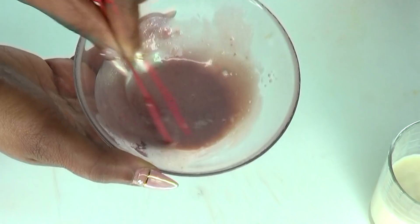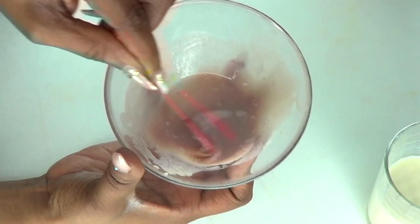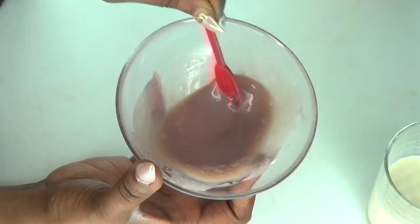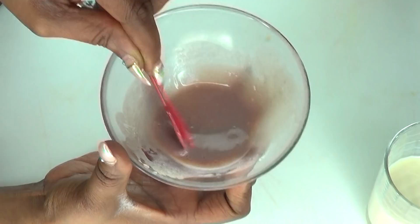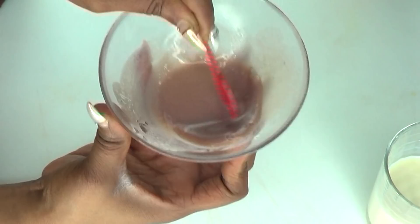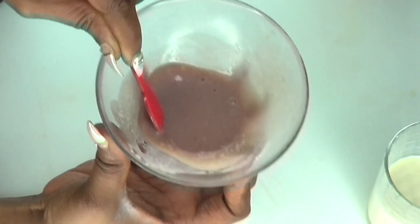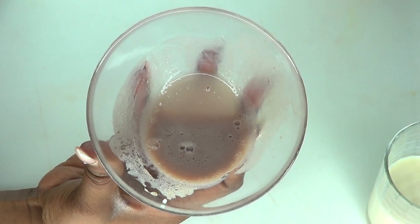Here we have our pomegranate soy facial mask. This is a very strong facial mask — a little goes a long way. It's not going to dry the skin; it's going to help tighten the skin and get rid of fine lines and wrinkles. You can use this as is, or add a bit of yogurt. This is made for vegan subscribers, but if you don't want to use soy milk, go ahead and use yogurt or fresh milk.